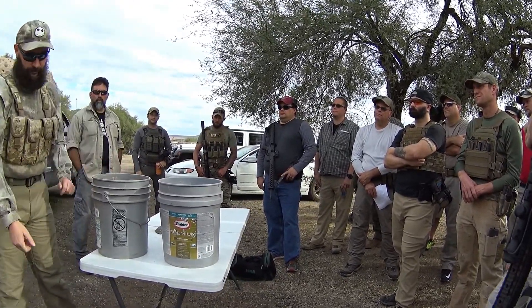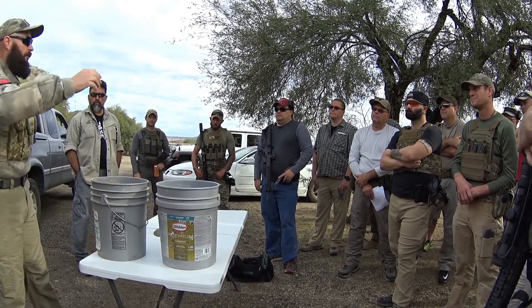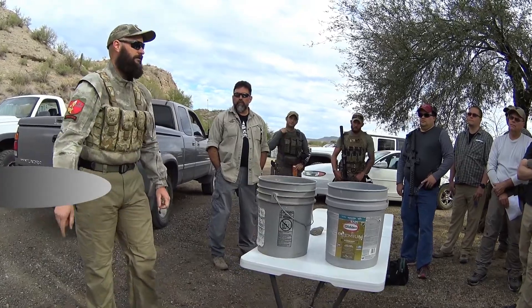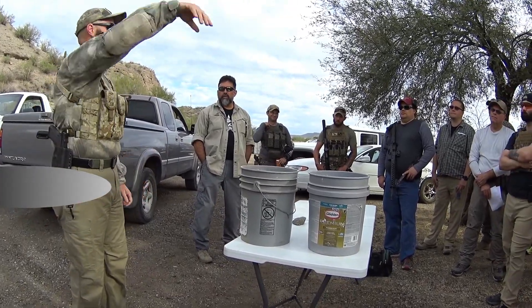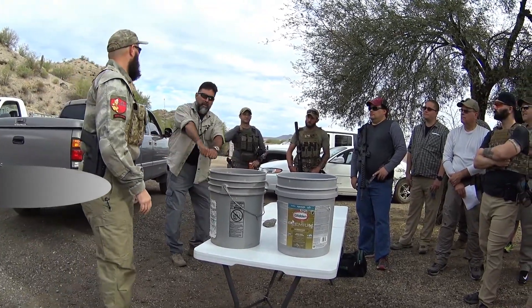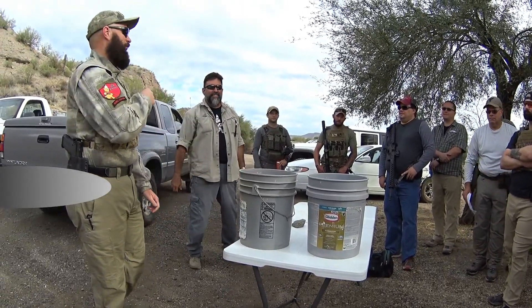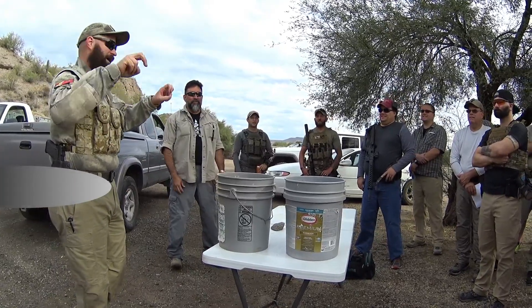Throwing it is as easy as this: pick it up, swing back, swing forward, throw it. You can do this stuff where you swing back and forth, you can spin around, you can shot put it — you're not gaining anything. I would suggest against spinning just because you're going to get really dizzy really quick, and you're trying to do a rifle shot.